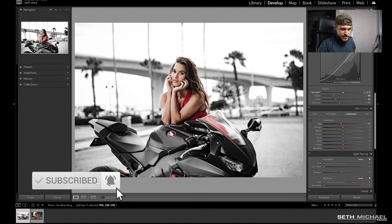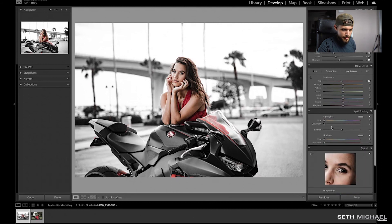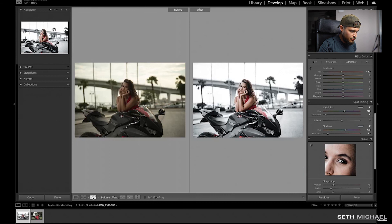Next thing on the list, we're going to come down to our split toning. You've got highlights and you've got shadows. What we're going to do is take the hue of your highlights and push that all the way to 210. Then we've got saturation of our highlights — we're going to push that just to 5. And then our shadows: we're going to take the hue and put that to 220. Then our saturation, we're going to take that to 10. Let's look at the before and after — you can see we're getting really close. Hang in there, we're almost there.